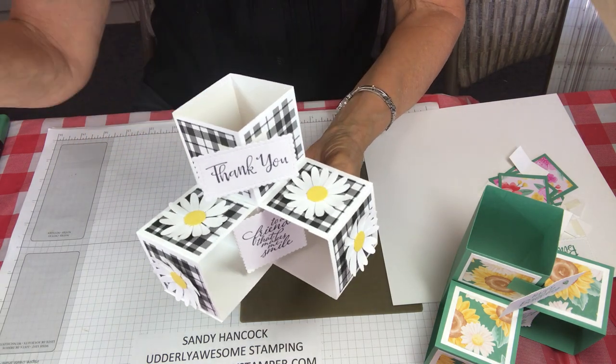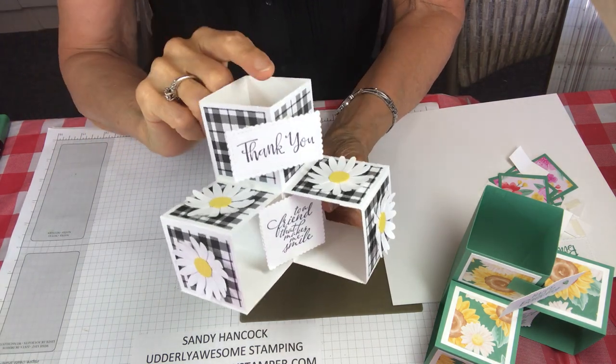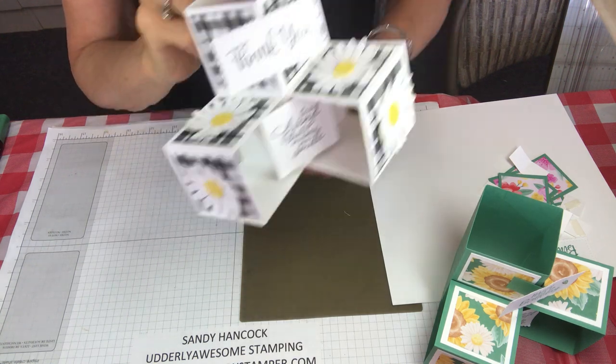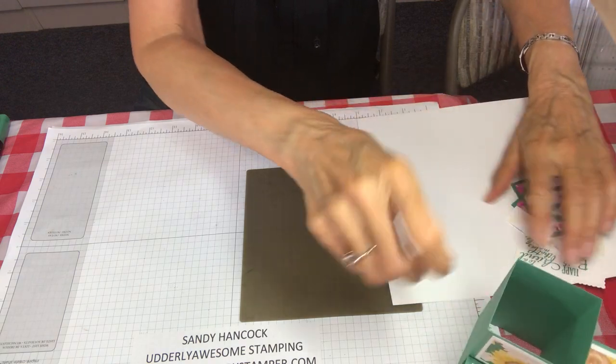This paper is actually from Plaid Tidings, black and white, which is always one of my favorites. Okay so let's get started.